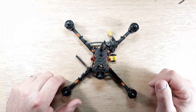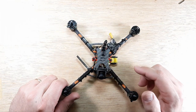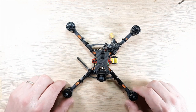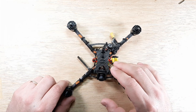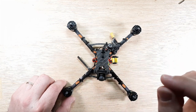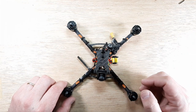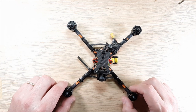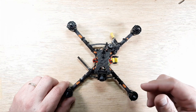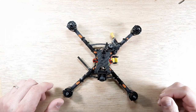Hey, welcome back to the channel. Got a little something on the bench here for you. This is the end of the build series for the super duper mega ultralight 138g 4S 5-inch, or V2.2. We're going to end this build video series. I have a playlist on this, so every single component you see on the drone is in a playlist. We're going to go into BLHeli, we're going to go into Betaflight, and we're going to take a look at the screens on my Radiomaster for inputs and mixers.